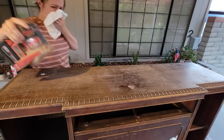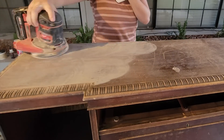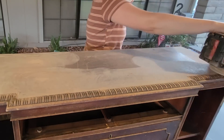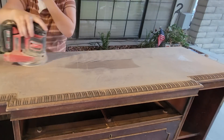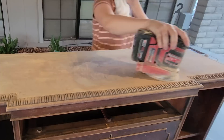Now that I'm back at home it's time to sand down this piece to get it ready for paint. I started sanding just to get it smooth to paint it, but then I realized that the mahogany on top was still in really good condition once I sanded the finish off, so I decided to keep that as wood.